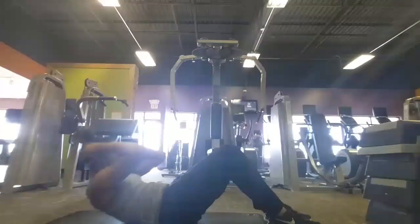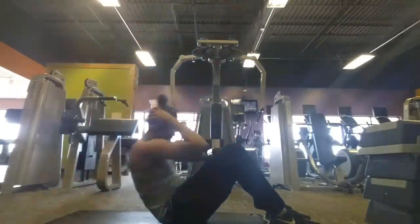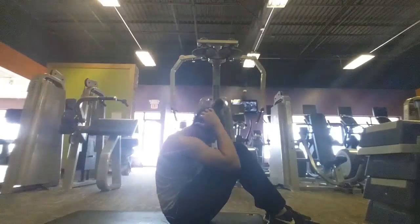So this is a good exercise to do at home if you don't go to the gym, just in your spare time. Hopefully you guys enjoyed.